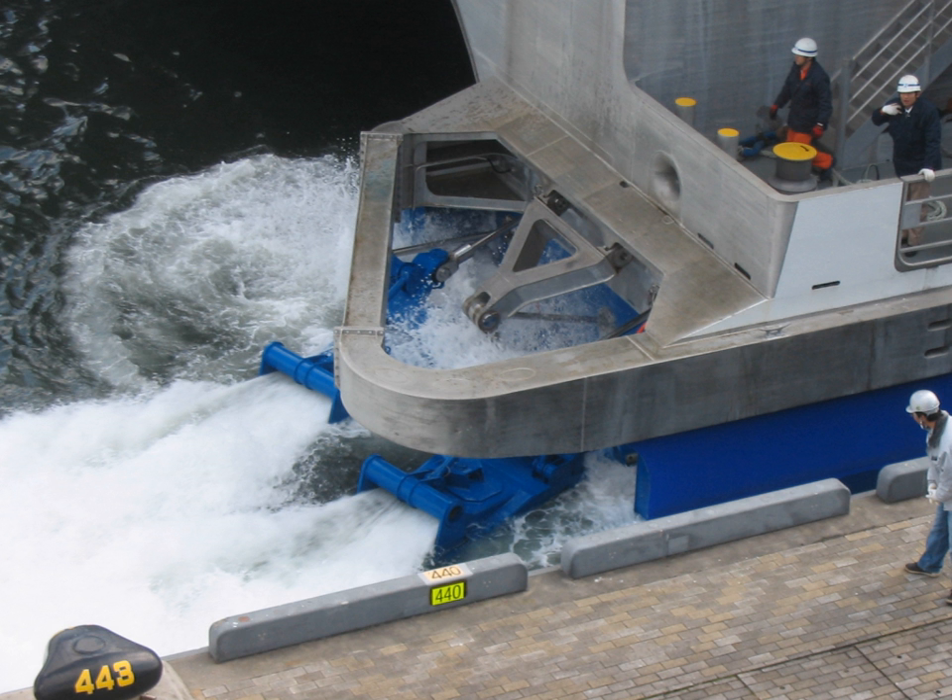Examples of ships using pump jets are the fast patrol boat Devorah Mk-3 craft, Kar Nikobar-class patrol vessels, the Hamina-class missile boats, Valor-class frigates, the Stena high-speed sea service ferries, the United States Seawolf-class and Virginia-class submarines, and the United States littoral combat ships.